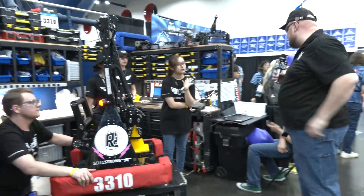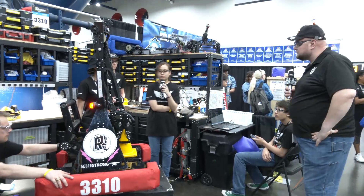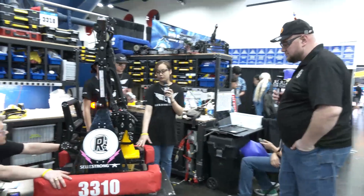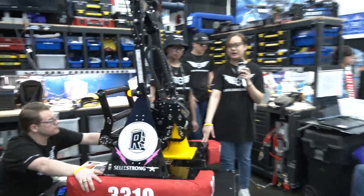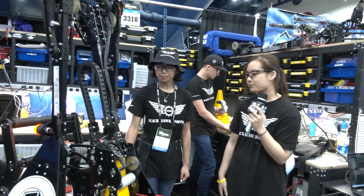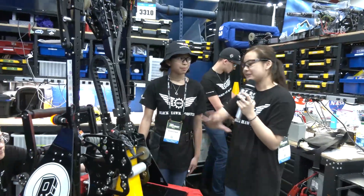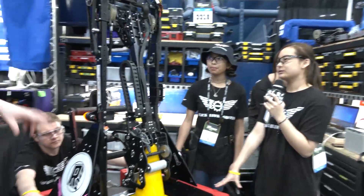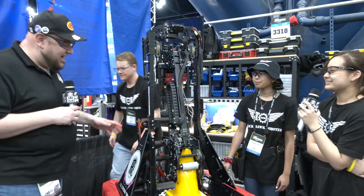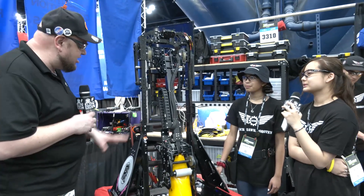So all of our weight is at the bottom. We tried to put all of our motors down here and we have 35 pounds of steel plating down there as well. Our batteries are also down there, so basically everything on this robot is down there. 35 pounds of ballast? Yep. Holy cow, that's crazy. I love the overall structure for this — it's been going well.